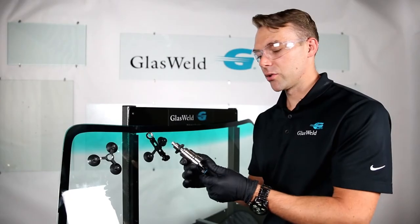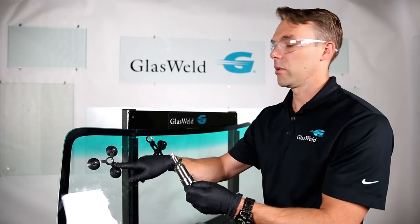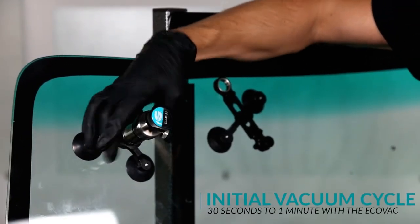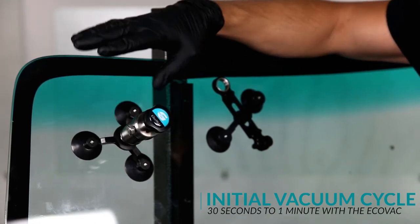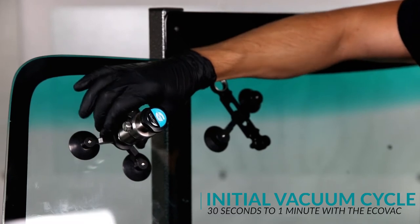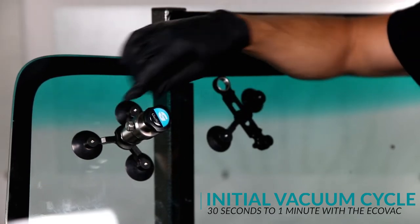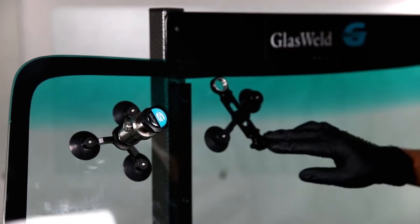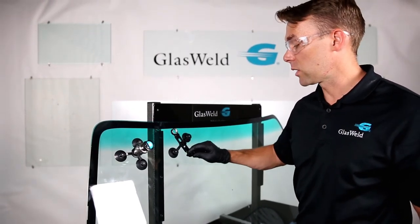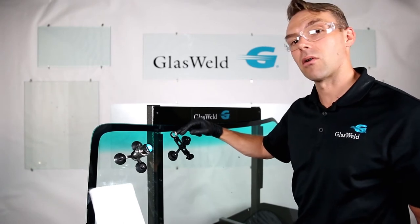If you have the ecovac injector instead of the zoom injector, it has a threading mechanism on the end that corresponds to a threading mechanism on the tripod stand — line those up, thread it into place, then thread it down until it's about to contact the glass. Once it contacts the glass, do just an eighth or a quarter of a turn to create a nice seal. Then drop the cam lock down to tighten against the tripod stand to prevent the ecovac from spinning when you pull vacuum. For the corner edge or long crack extension, lube both suction cups, use the leveling screw to create a slight downward angle, and thread the ecovac into the threading mechanism on the extension.